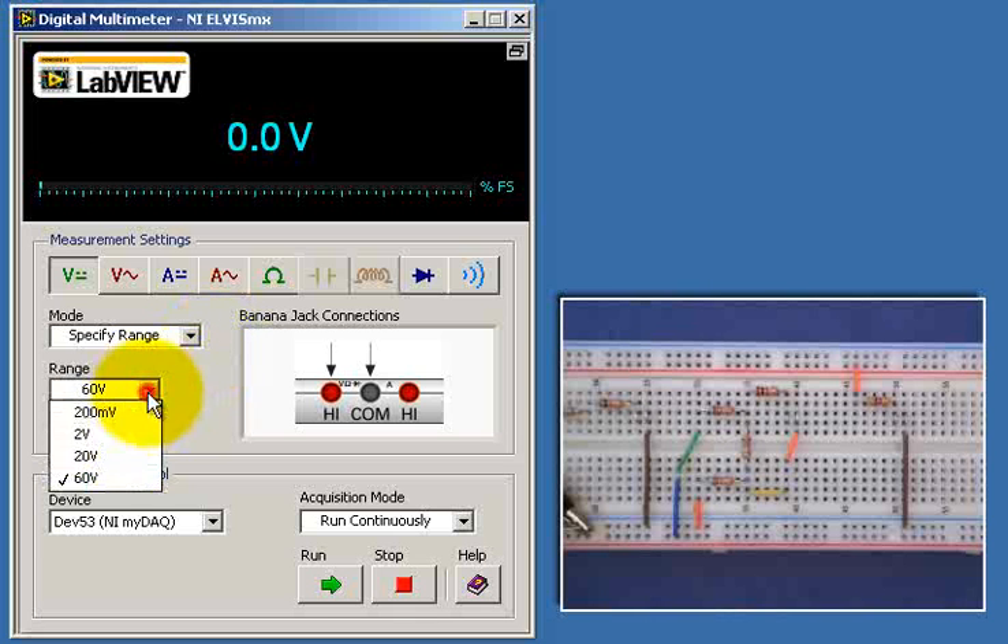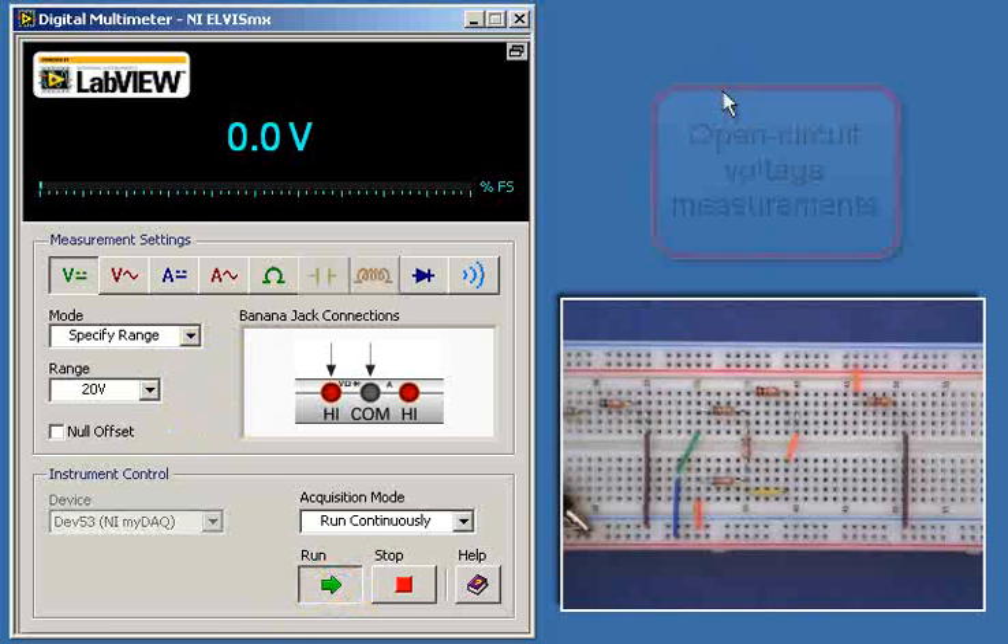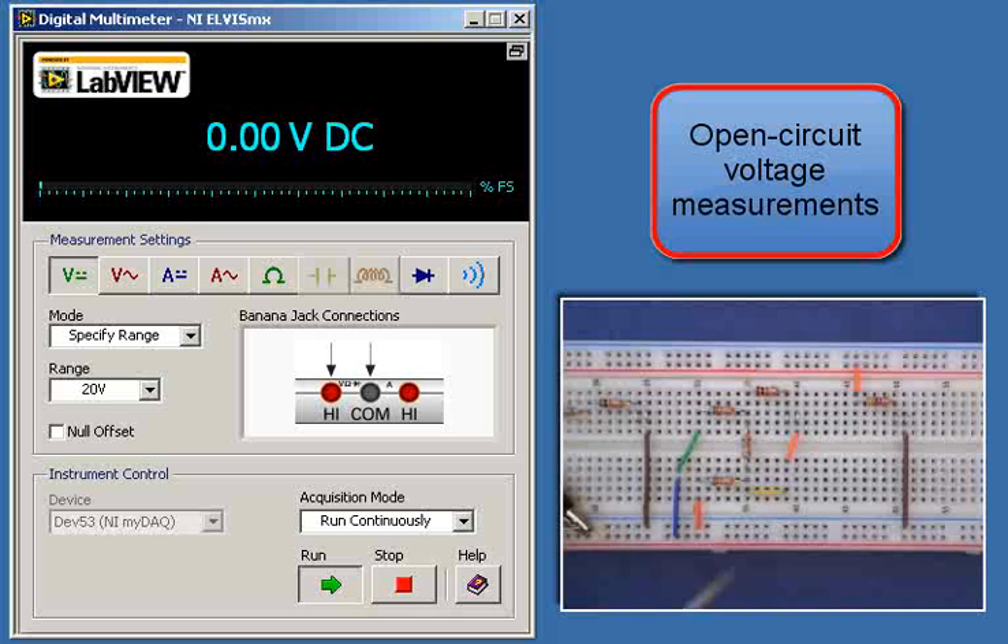Next I'll measure the open circuit voltage. I have my DMM configured as a voltmeter.